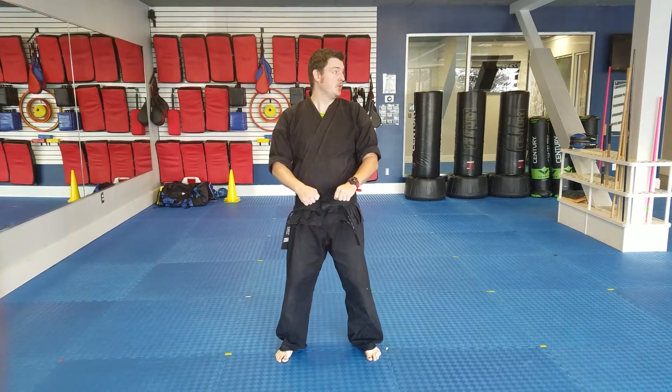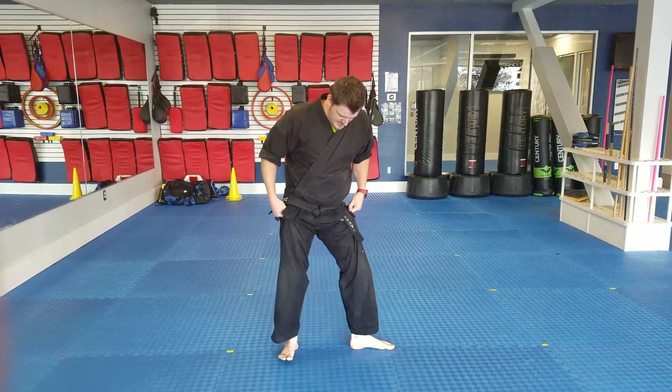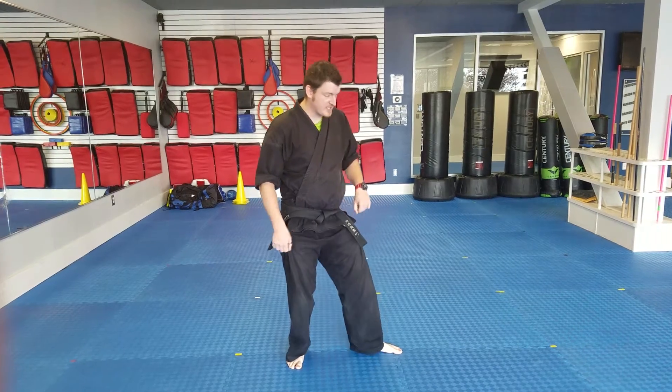You start by going to Jun B. You look to the left and go to a semi-back stance. In a semi-back stance, your heels are going to be in a 90-degree angle, and they're going to be a little bit out. It's not as deep as a full-back stance — just right here, semi-back.